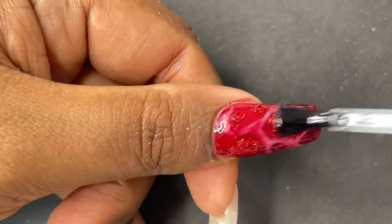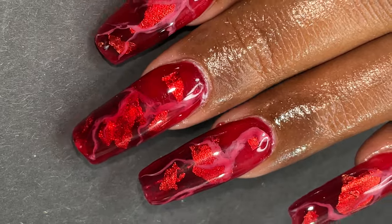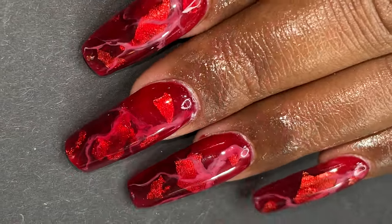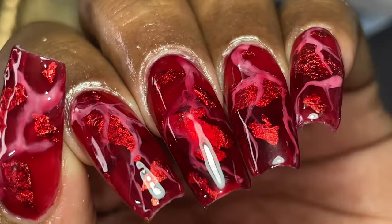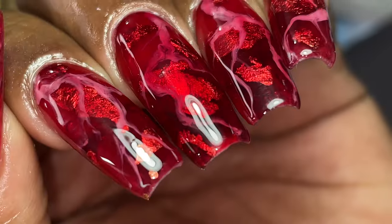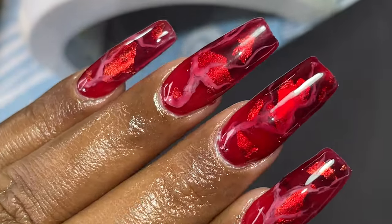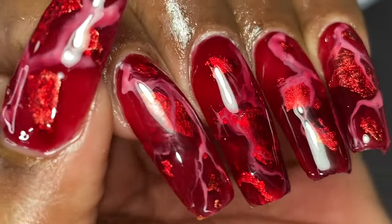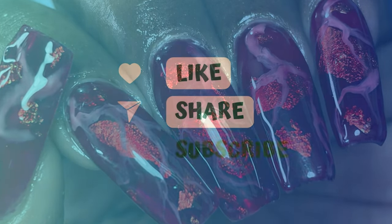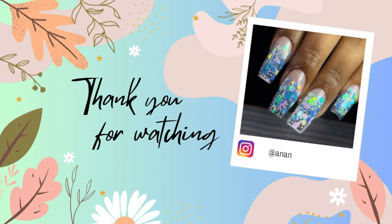I'm done with the nail art design. I'm applying a top coat and curing it for 60 seconds. This is the final look — I hope you enjoyed watching this video. I tried something new and wanted to share it with you. The improvised version will be coming soon on my channel, on someone else's nails. It didn't disappoint me completely but I can do better. Please like, share, comment, subscribe, and turn on the bell notification so you get notified when I post a new video. See you soon — take care, bye bye!